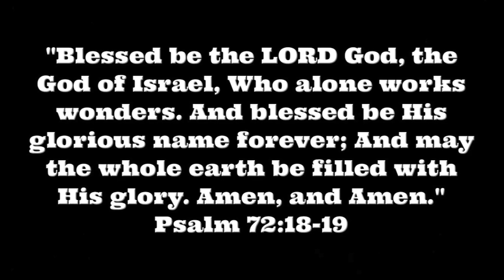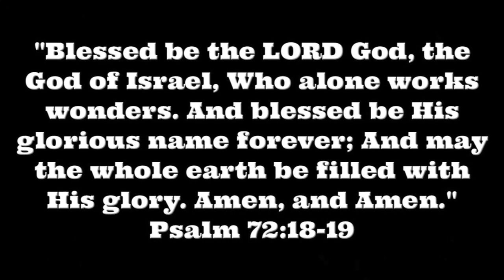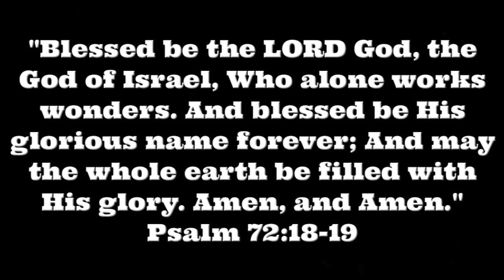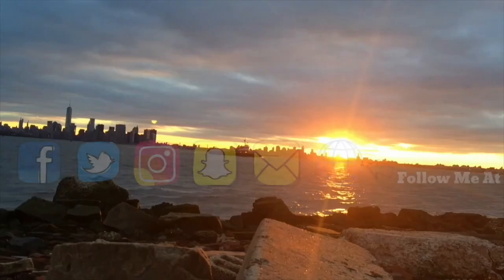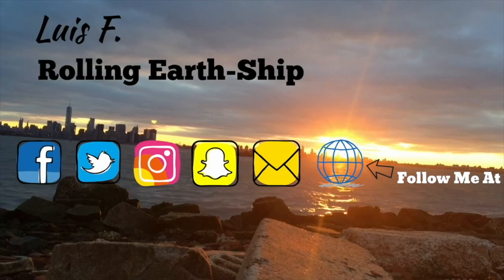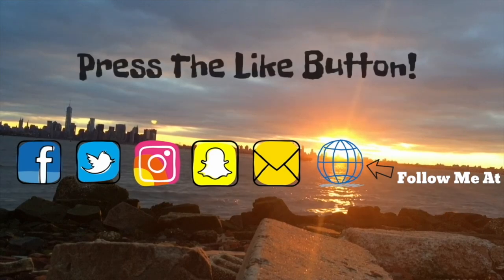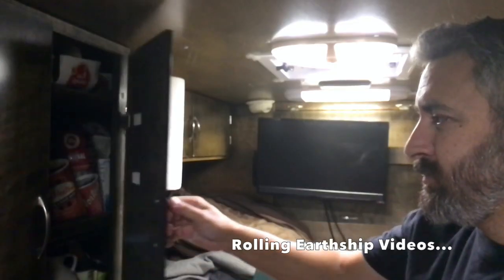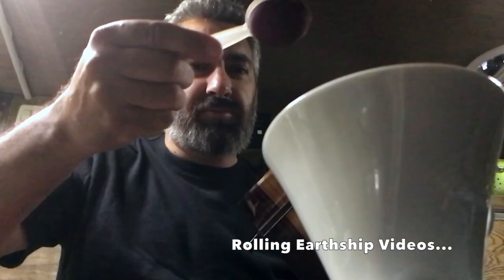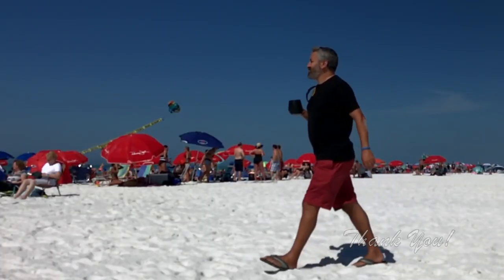Alright, see you tomorrow. Blessed be the Lord God, the God of Israel, who alone works wonders. And blessed be His glorious name forever. And may the whole earth be filled with His glory. Amen and Amen. Psalm 72:18-19.